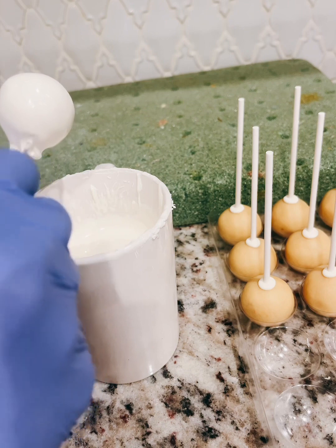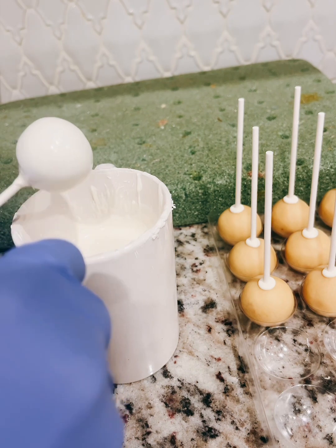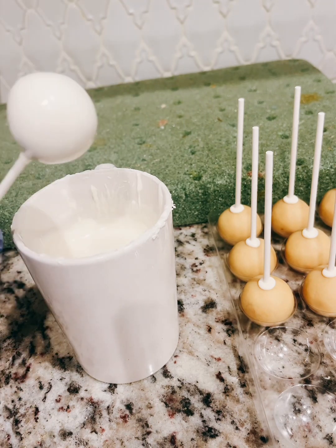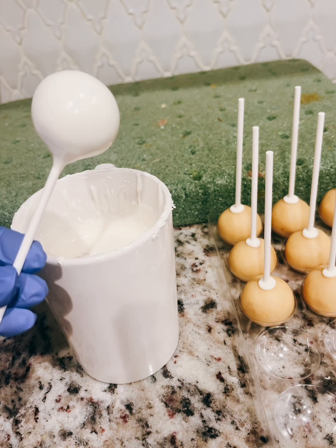I want it to have a thin layer of chocolate rather than a thick one, because a thinner layer makes it more delicious. I tap it upside down and keep twirling as well. And there I have my smooth cake pop.